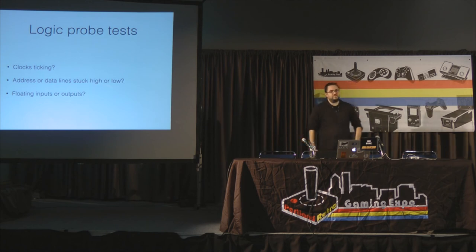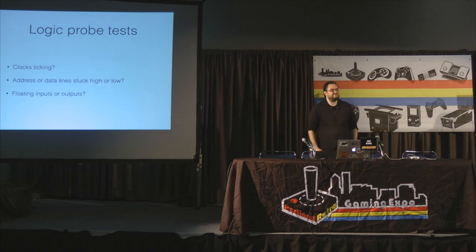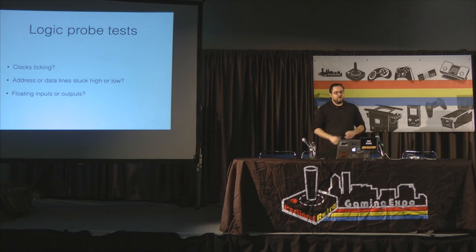A data sheet is a document that describes exactly how a specific device works. If I mention an LS04 and you don't know what it is — search '74LS04 data sheet.' It'll tell you exactly what it is, how it works, which pins are inputs, which are outputs, and what everything should be doing. Using data sheets to understand how a circuit is supposed to work is hugely important.